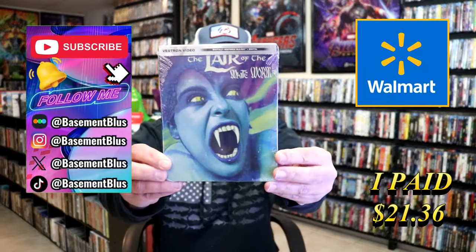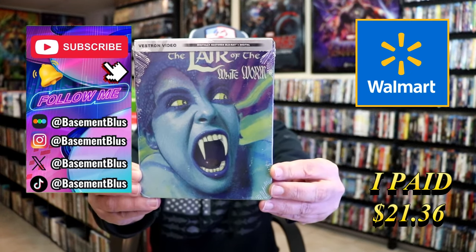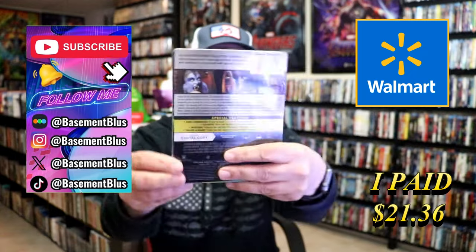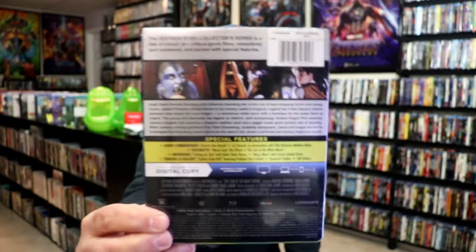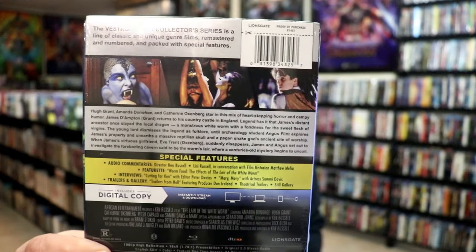So I wanted to take time today to do an unwrapping of the Lair of the White Worm Blu-ray Steelbook from Walmart. Here's the front and here's the back. If you'd like to read up on the special features, you can go ahead and pause and do so.